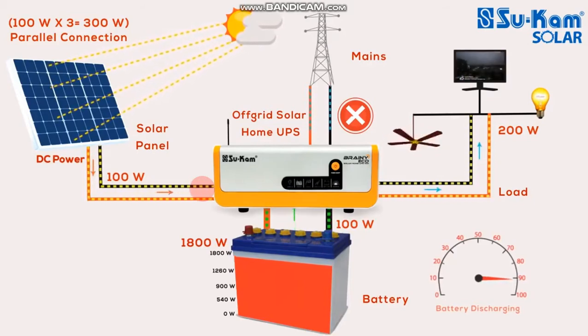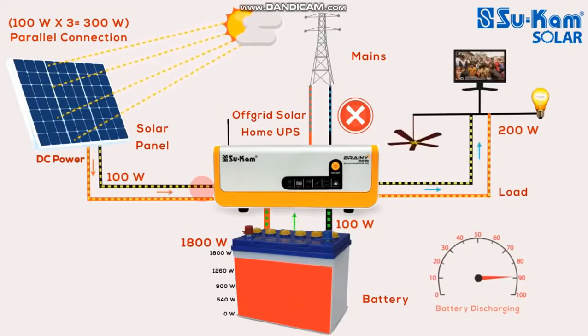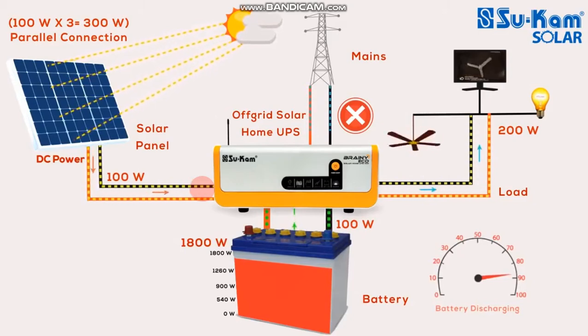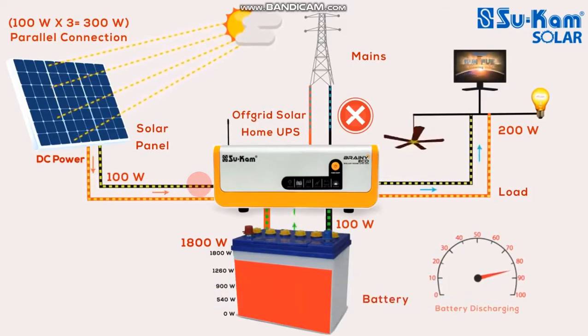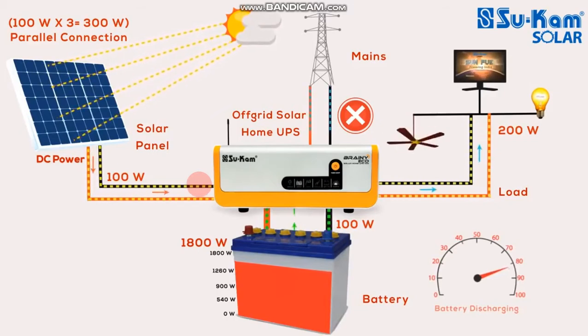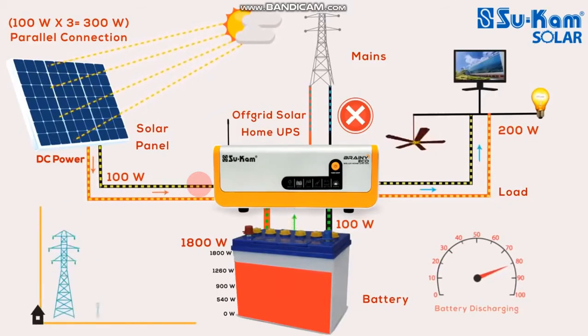The off-grid inverter is a smart inverter, so we can get a decision whether we use a solar panel or a battery. We can get a solar panel or a solar panel. We can balance it automatically. We don't need to monitor it.